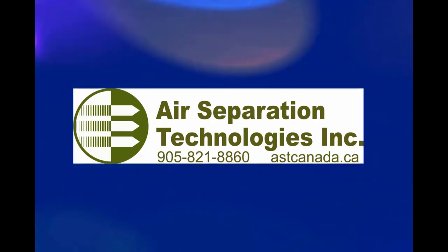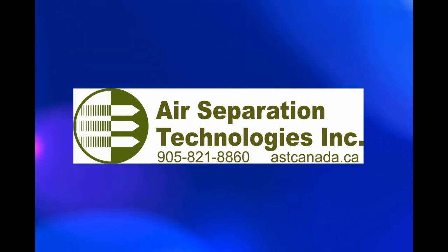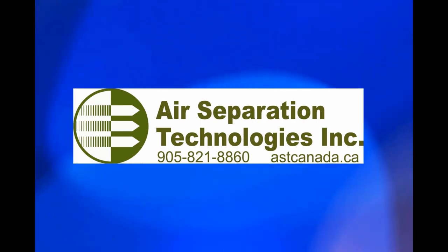For an on-site demonstration, contact Air Separation Technologies, Inc. at 905-821-8860 or see our website at astcanada.ca.